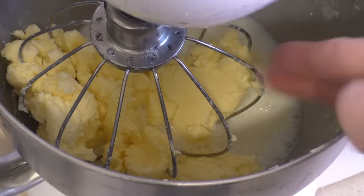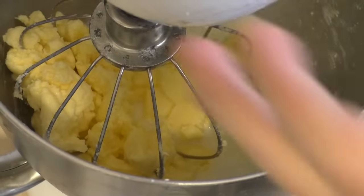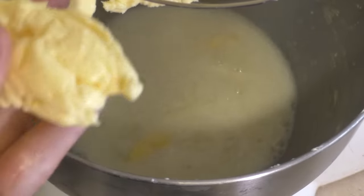There you go. Butter, buttermilk. Now we'll just separate it. There you see? Butter.